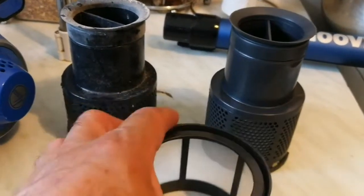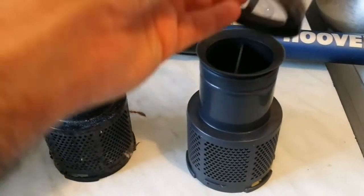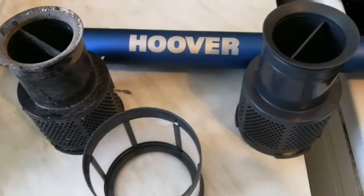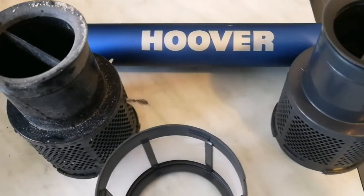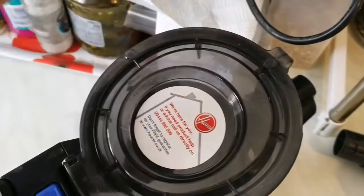This is the filter that I lost. Now I have replaced both of them and I can use it. This one goes to be washed, and I have installed the new one and I can close it now. My Hoover is ready.